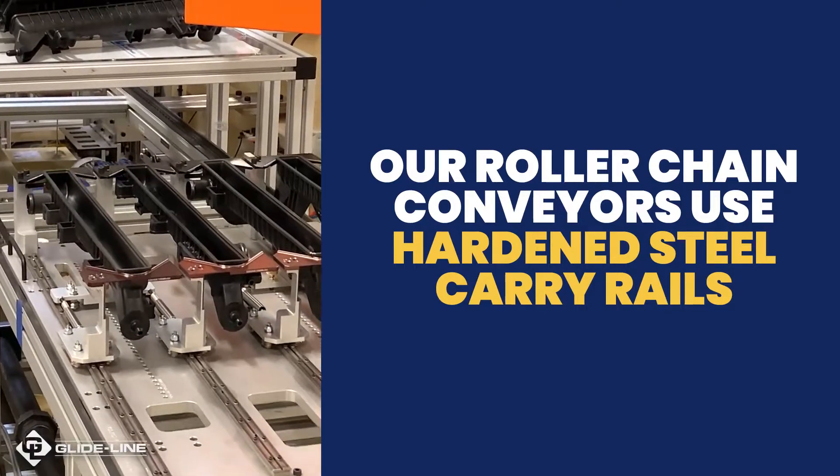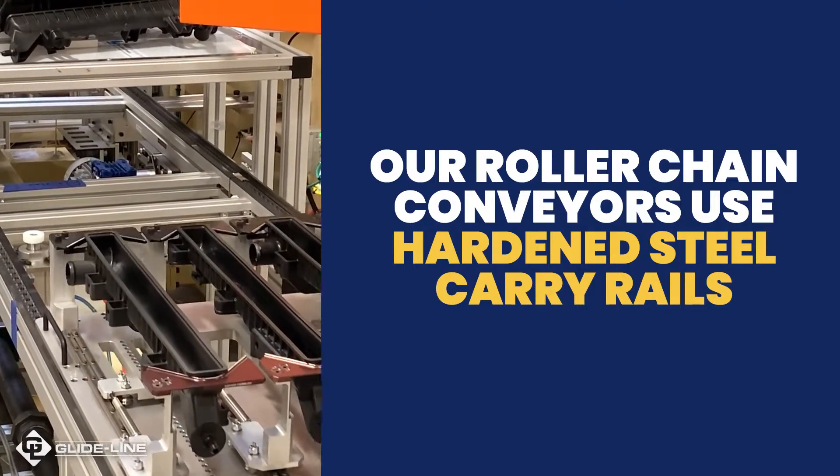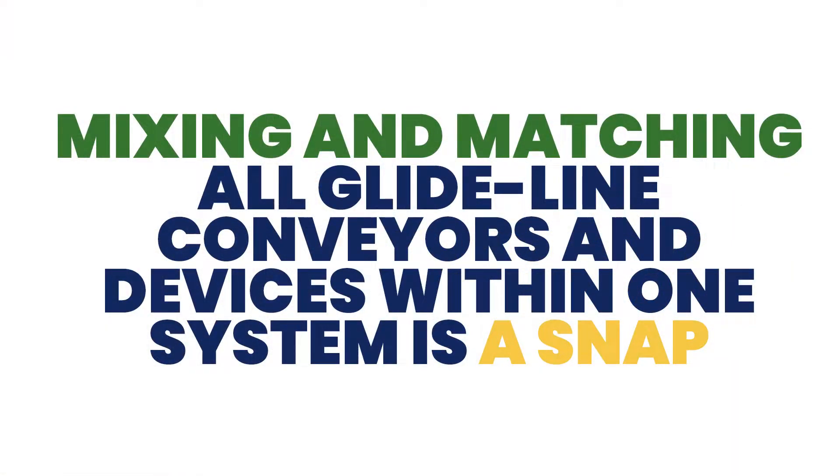And with the same outer dimensions as our belt conveyor extrusion, mixing and matching all GlideLine conveyors and devices within one system is a snap.